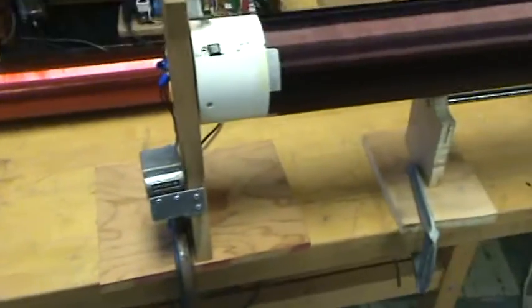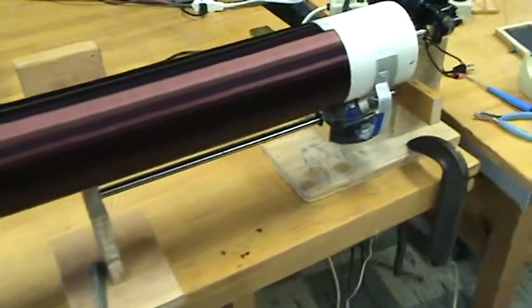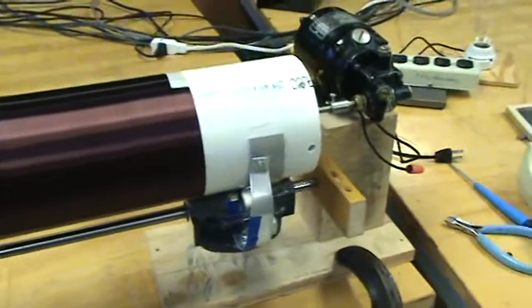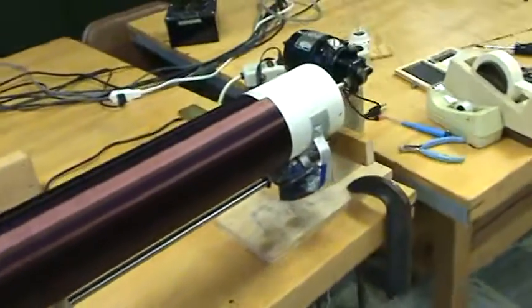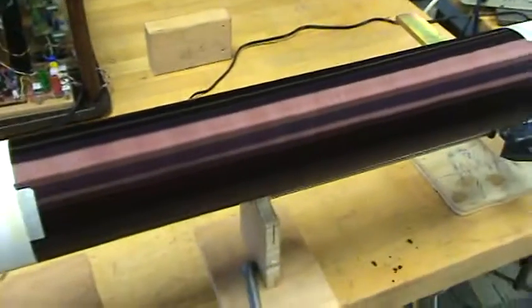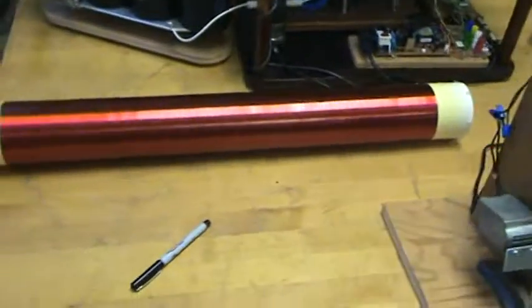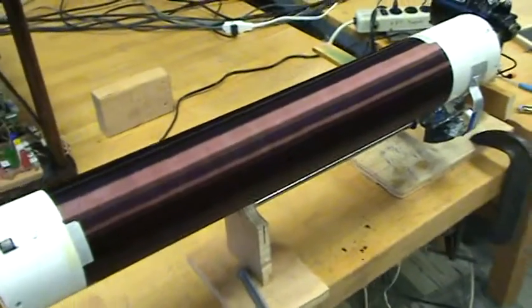It was definitely worth the two days of build time just to make this little mechanism and everything else to support it. This is a much better motor too, running at 16 RPM rather than the 6 RPM I used for the old one. All in all, this was really good.